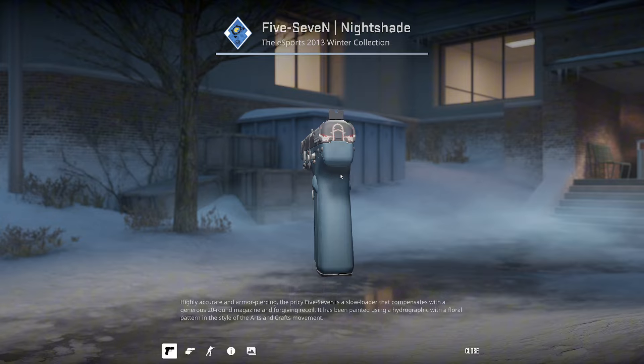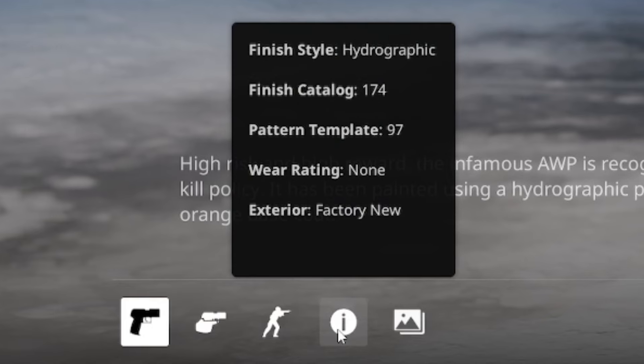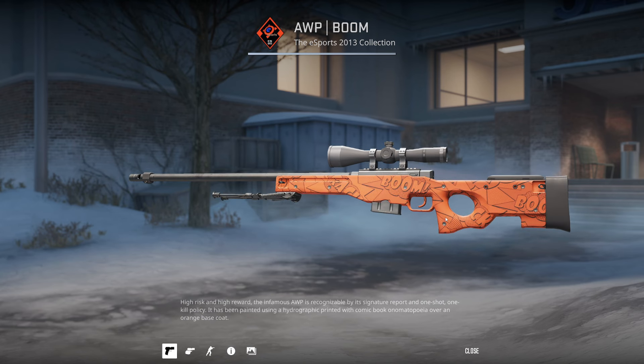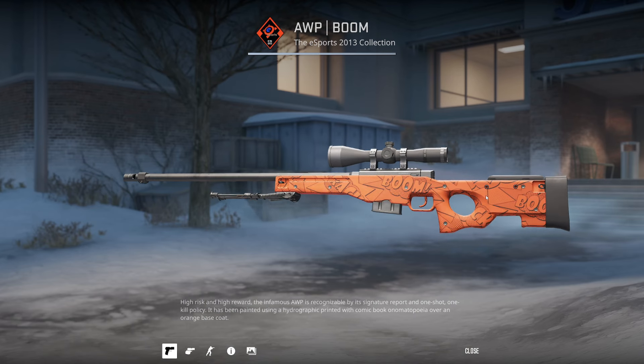You kind of have to put in everything that remotely looks like a wiener — this one's not the best. Next up, we have the AWP Boom pattern 97. This one doesn't have a wiener on it, but it does say wiener on the gun. If you can see here, it sort of says it.